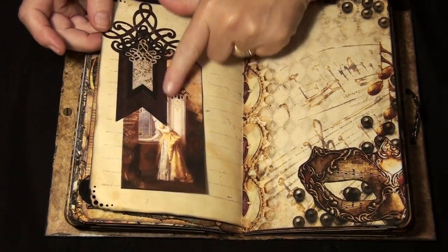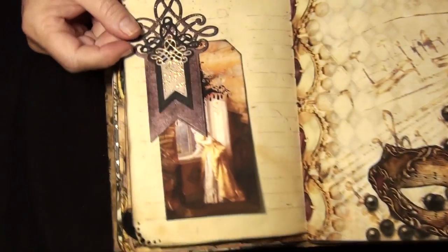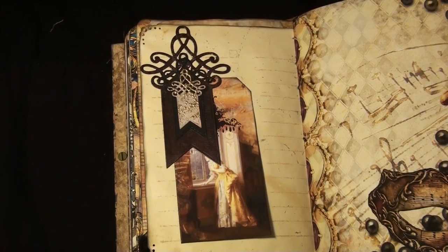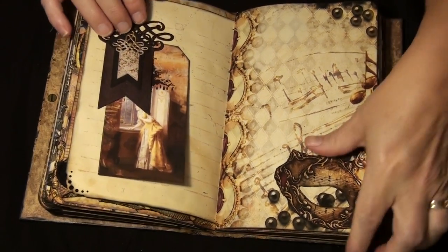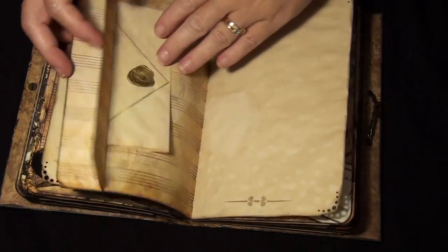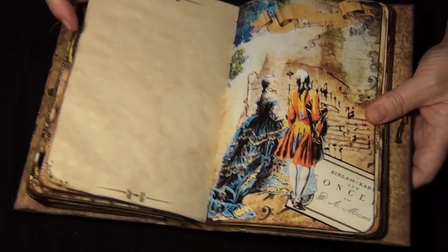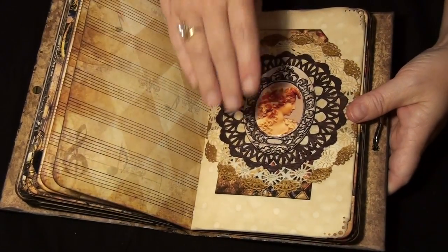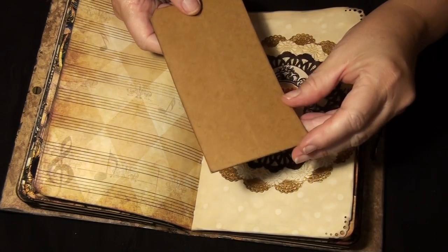Another tag, and again die cuts from Diane — this one I painted and added a little bit of sparkle. And this one here is done with the chunky embossing enamel. There are three different sizes of those die cuts. Another little flip on this side, and then another one of the writing papers — look how bright that is.